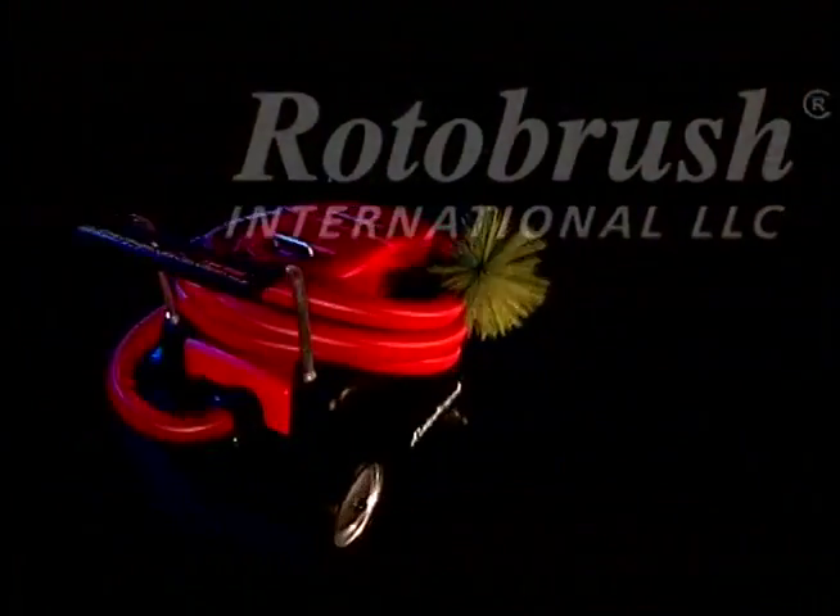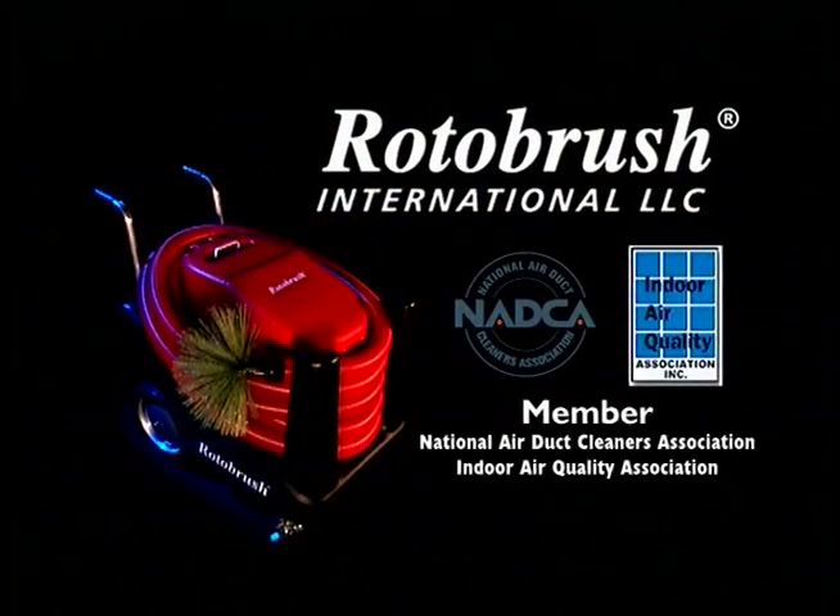For more information on cleaning your air ducts, ask your professional Roto Brush air duct cleaning contractor about all the ways we can improve the air quality of your home. Thank you.